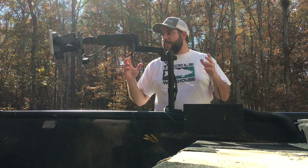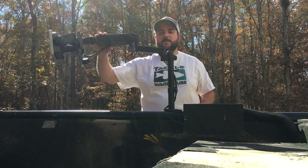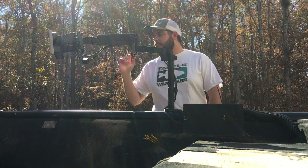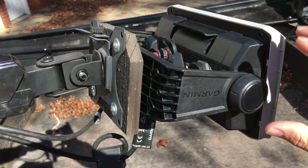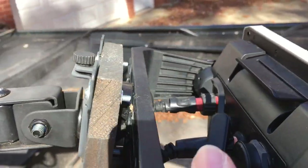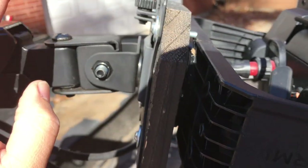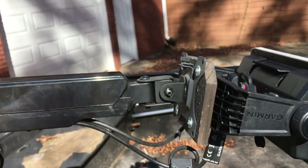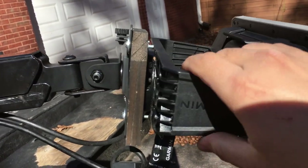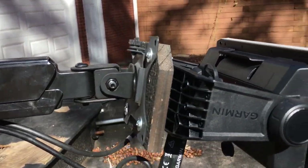The only modification I made besides the hole in the boat was creating a way to connect the graph to this mount. I ended up just taking a little piece of cedar — a picket from a fence I had laying around. There's a screw with a washer and a bolt going through to a nut, and that's how I attached this piece of wood to the arm. The graph has its own mount and is basically screwed into this piece of wood, with the screws just small enough that they don't reach the metal plate in the back.